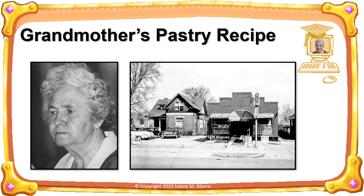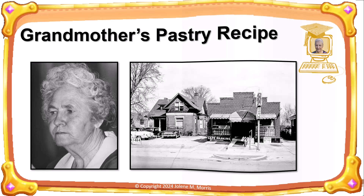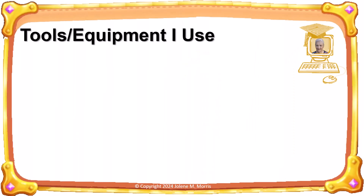The recipe I share with you here is her pastry recipe, only I've modified it for strict keto. Although pastry can be made by hand or using a pastry cutter and rolling pin, I use tools and equipment every chance I get. I collect tools and equipment like others collect stamps or coins.